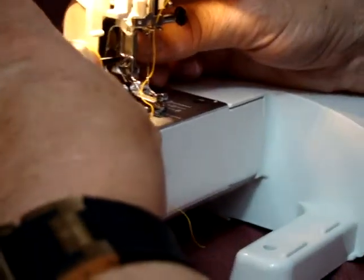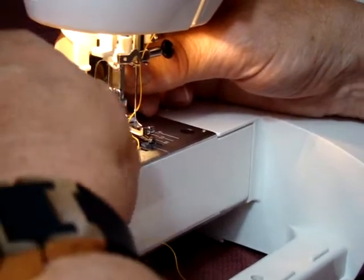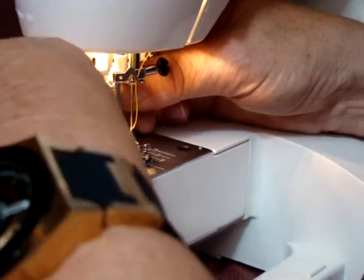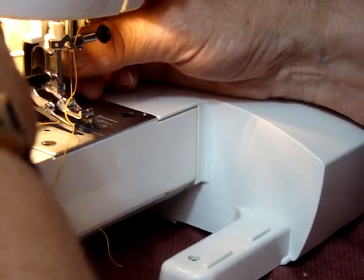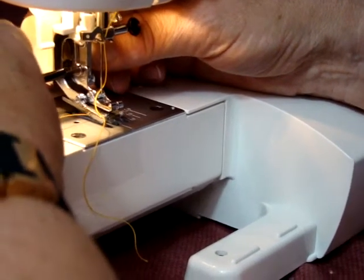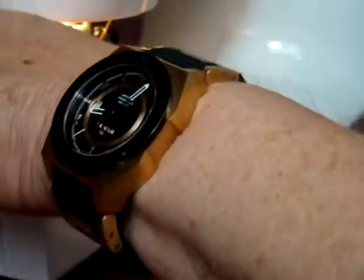And then we tighten this screw up. That holds in the other presser feed and the snap-on mechanism. Make sure you have it on there firmly. Don't be wimpy about it — some people use a little screwdriver like this one and you can't tighten it properly.